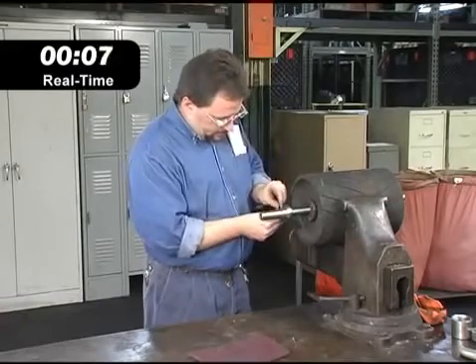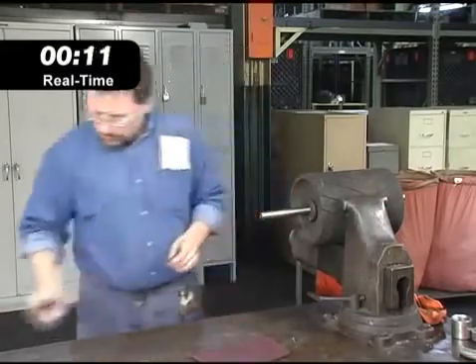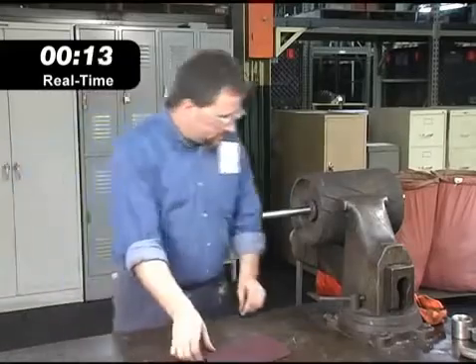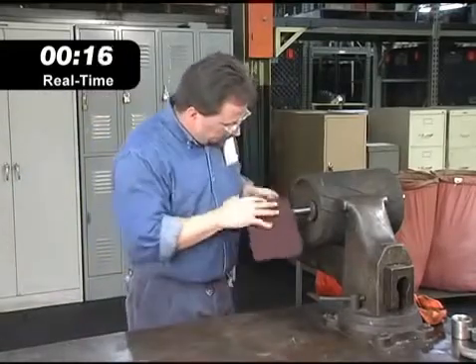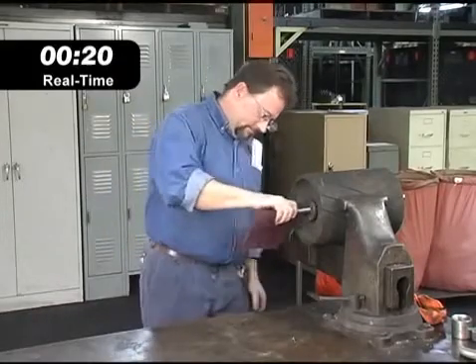Timken's new technology allows the bearing to release and be easily removed. In many applications, the bearing can be removed with the shaft still in place. An experienced operator can usually get the bearing replaced in well under a minute. After a quick clean-up with an abrasive cloth, the shaft is prepped and ready for the new bearing to be installed.